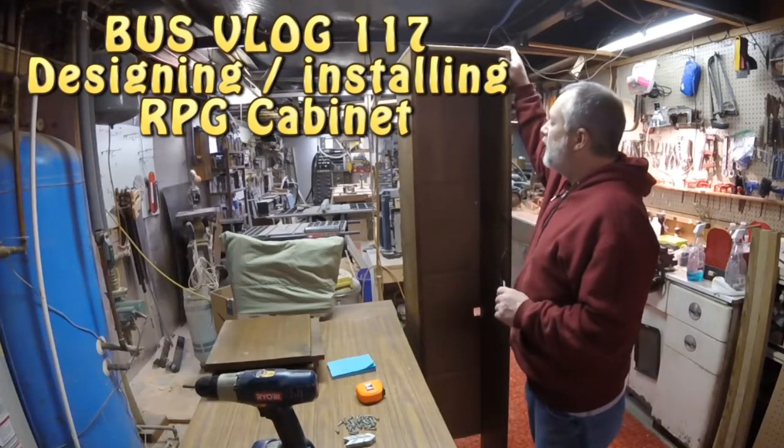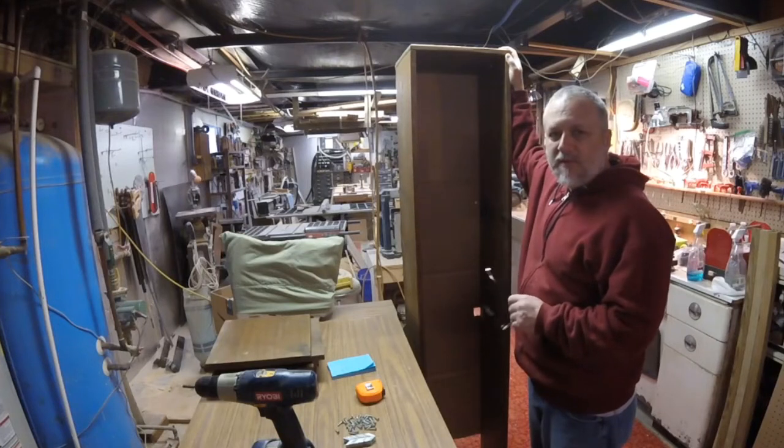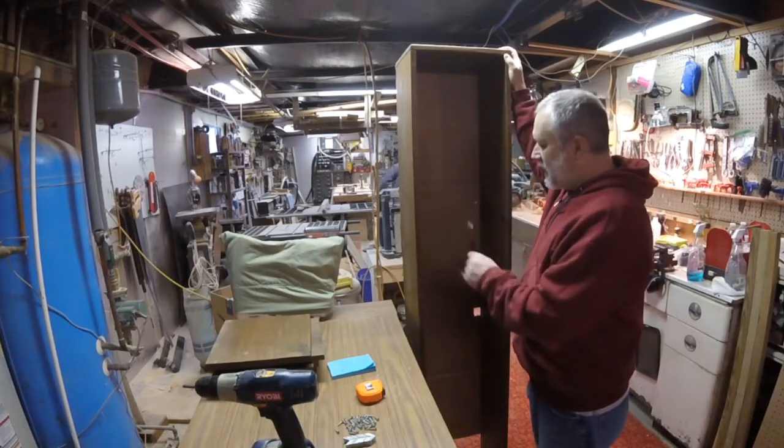Alright, it's time to build my shelf — or finish building it for the bus entrance — and I'll explain a little bit here.